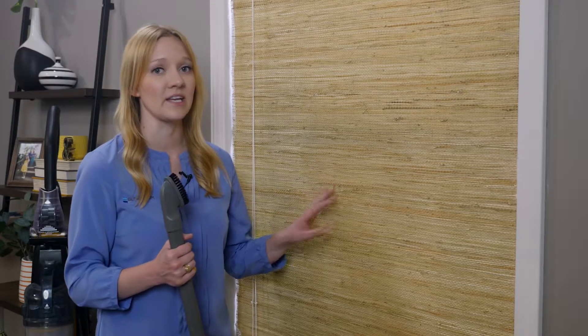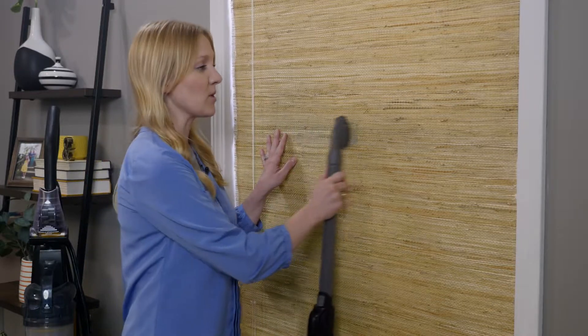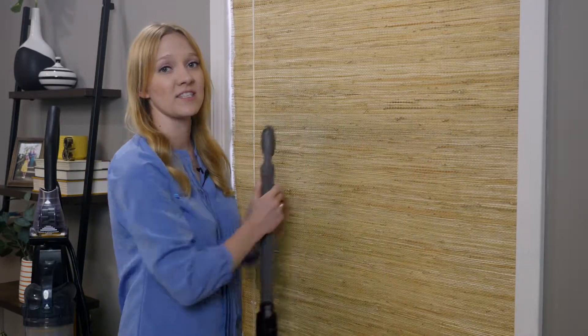Woven wood materials can vary greatly, so be careful when cleaning and give us a call if you're not sure how to proceed. If your shades are dusty, remove dust from the crevices in the fabric with the brush attachment on your vacuum. Gently sweep the brush attachment across the fabric until it's clean.